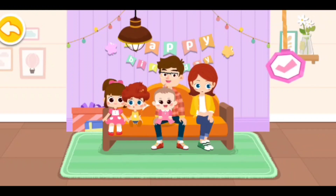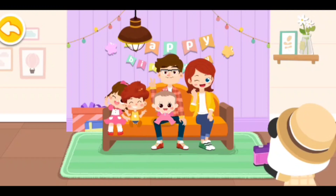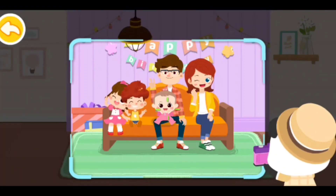Are you ready? Let's start taking photos. 3, 2, 1, say cheese. The family photo is ready. You all look great.